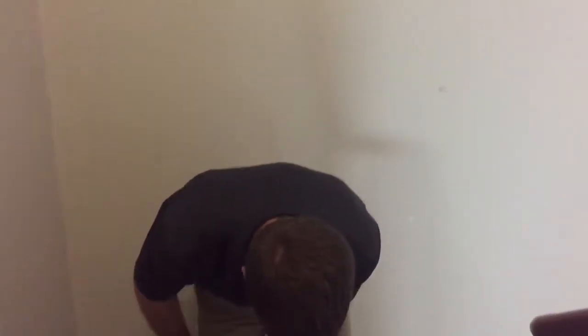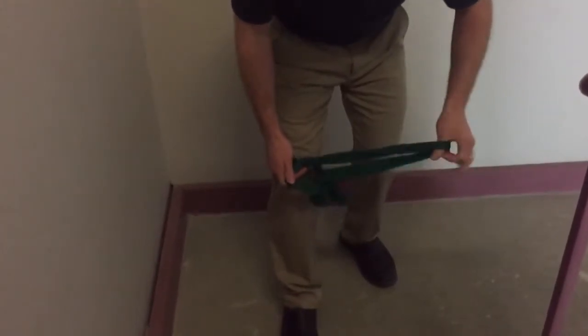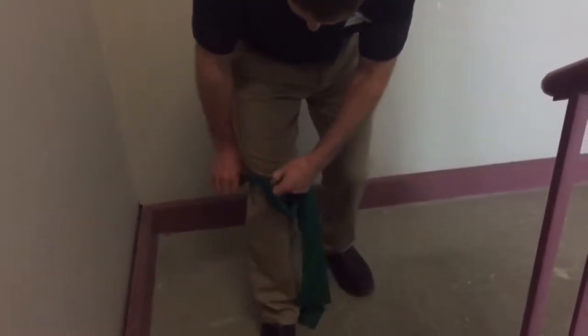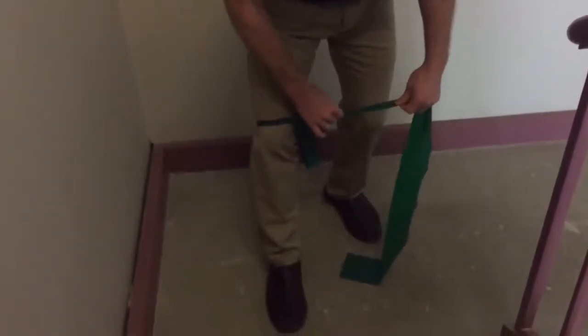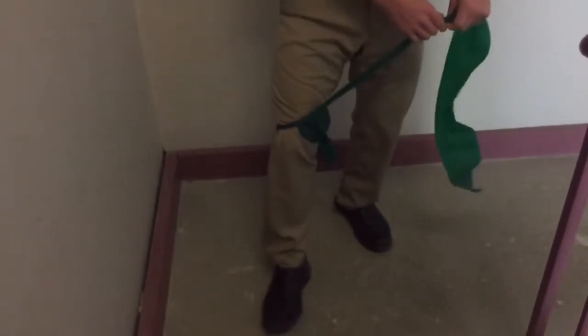I have a band with a loop on one end. I'm going to take this band around my knee and feed one end through the loop and try to get it nice and snug around my knee. I pull that really close just above my kneecap.